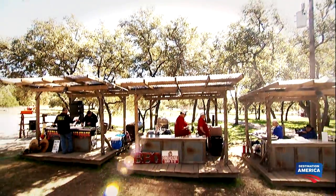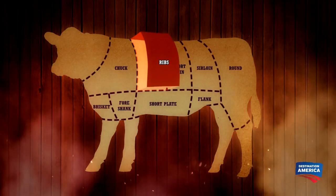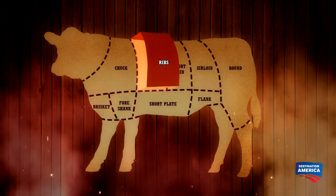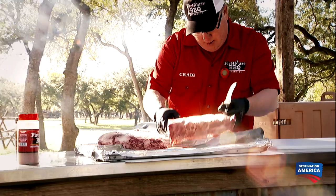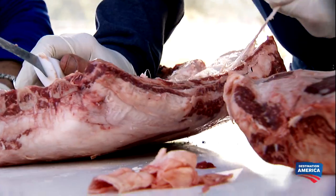The beef ribs we've given our pitmasters today are up on the back, up high, but really close to the prime rib. A lot of fat in there, and they've got a really tough membrane on there that's hard to get off. Get that off, and you can get your flavor in there better.